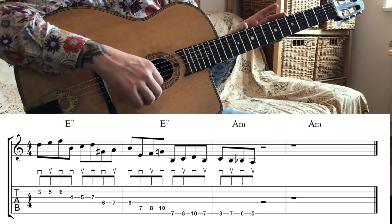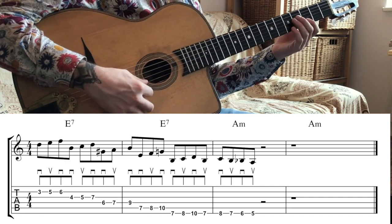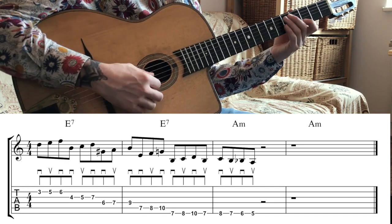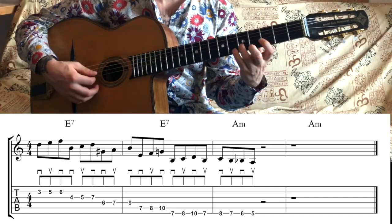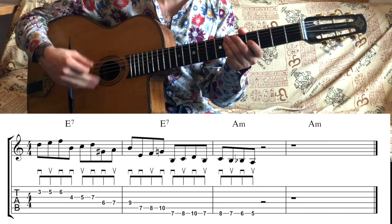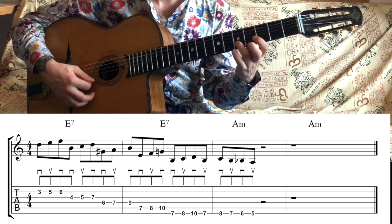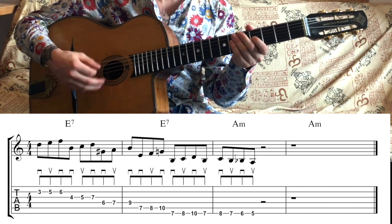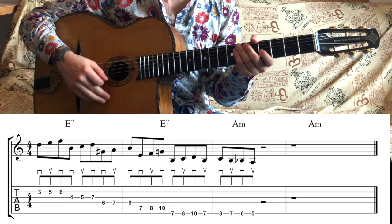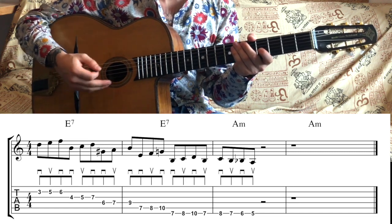Whenever you're playing on the same string, you are welcome to keep alternating down and upstrokes. But the focus of this exercise, which will work wonders on your right-hand technique, is down, up, down and then down again. At first these things can feel really daunting to practice — especially because of those double downstrokes: down, up, down, down. But with practice and time, like everything, it will get easier and easier and become second nature.